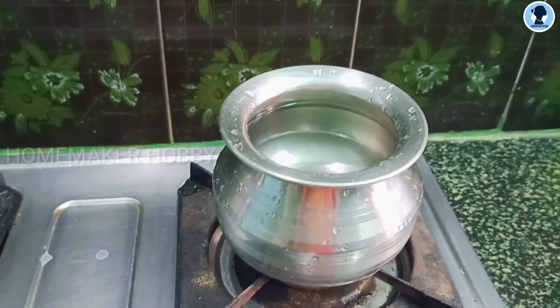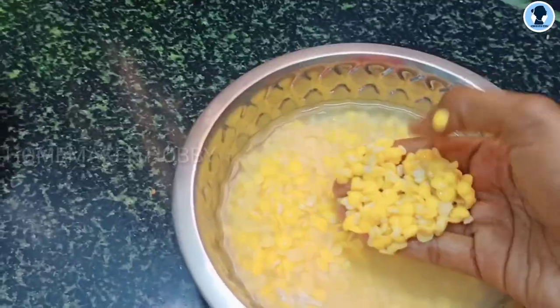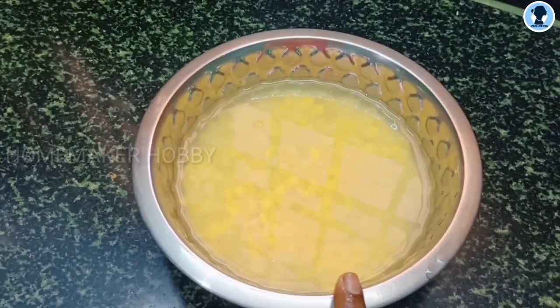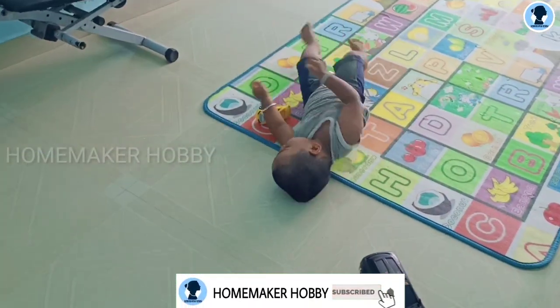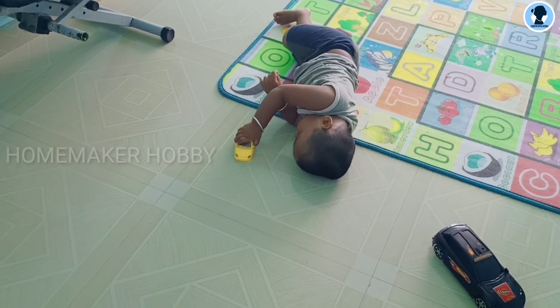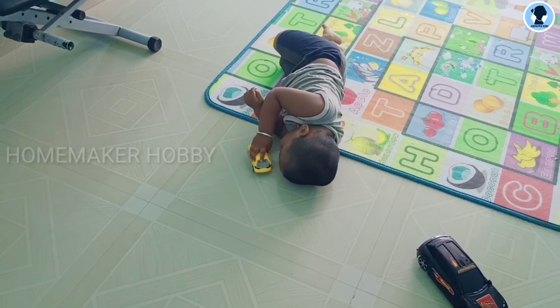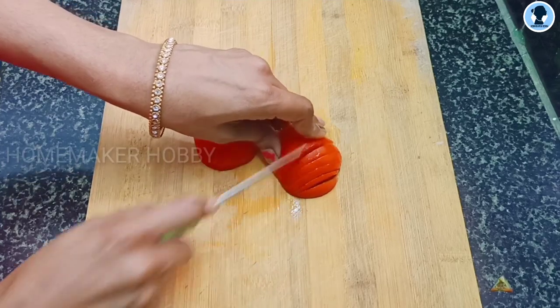We want to wash our hands. Now we are going to make some sambar and dosa. Pappu is going to take care of the car. We are going to cut the vegetables.